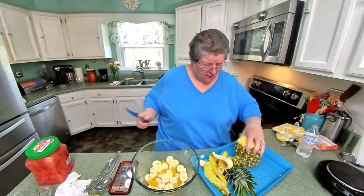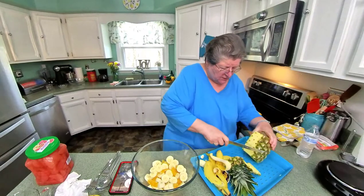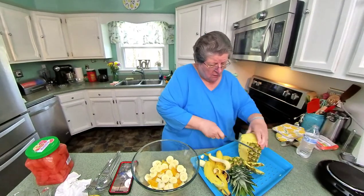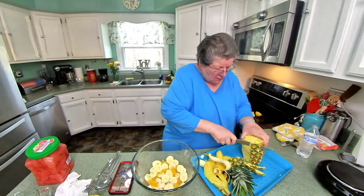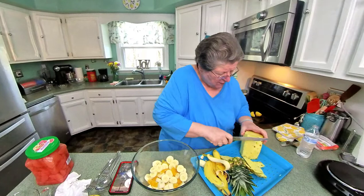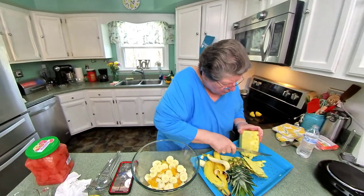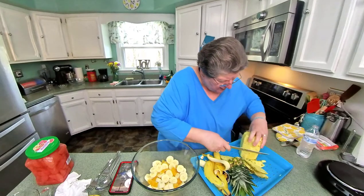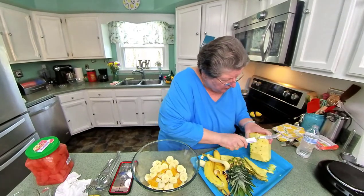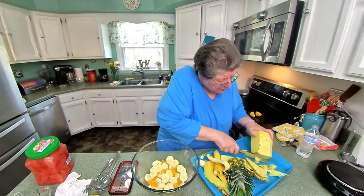Now, on the pineapple, I think we all have our ways of cutting up pineapple. I've cut the ends and the top off. I saw somebody cut one day and if you cut just the eyes off, it makes a ring around your pineapple, almost like a little curlicue.